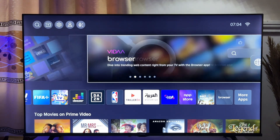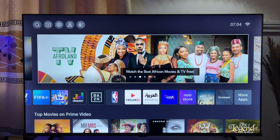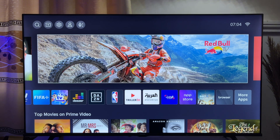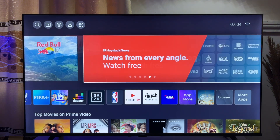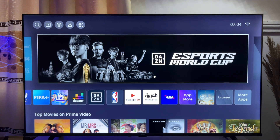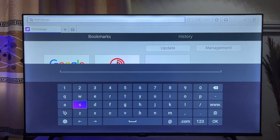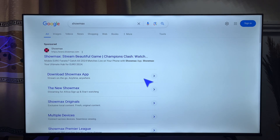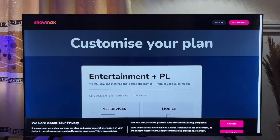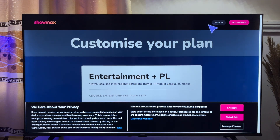If the first option did not work for you, another thing you might want to try is to stream Showmax directly from the browser on your TV. Most recent TVs these days usually come with a browser, and this allows you to do a couple of things on your TV without necessarily having those apps. You can see the browser option on my TV over here, and I also have the browser option on the remote control. Just open up the browser, search for Showmax on the search bar, and click on the first option which takes you directly to the Showmax website where you can sign in and watch movies directly.